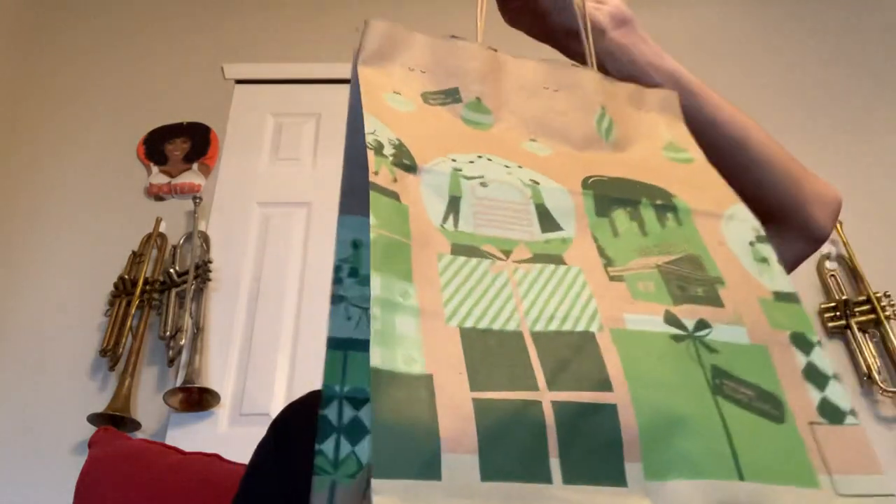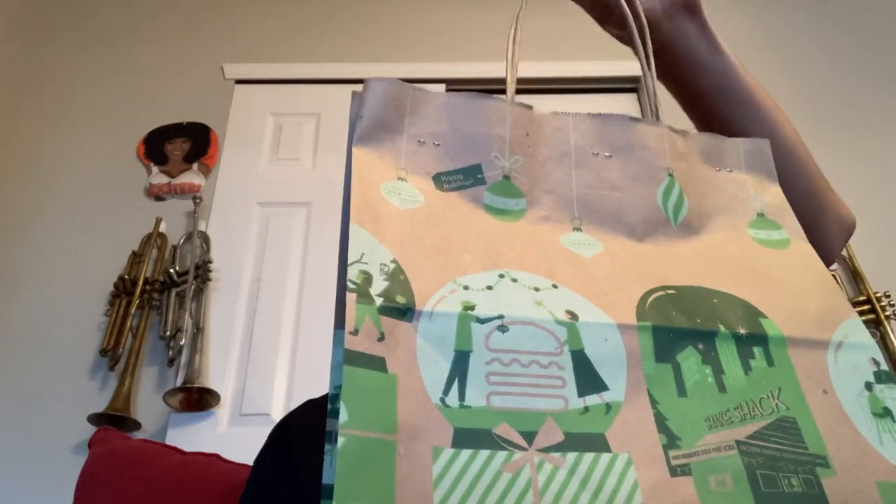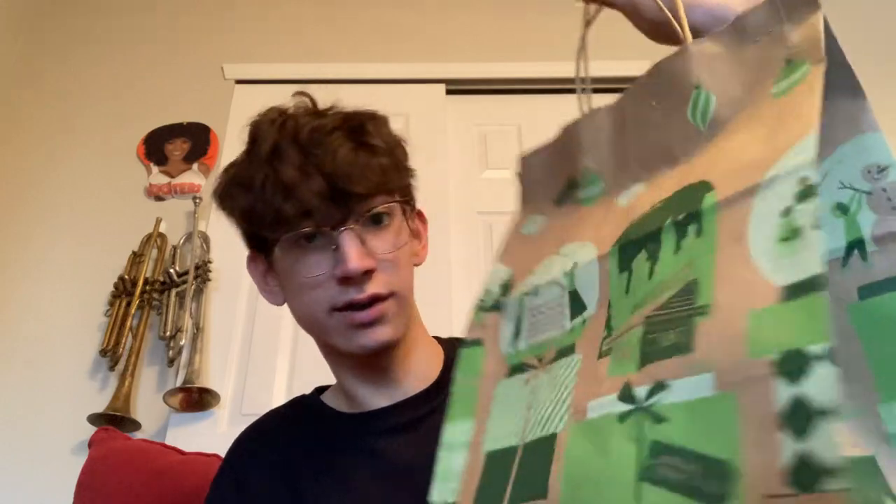Hello ladies and gentlemen, welcome back to a long-awaited chicken sandwich review. I just got this DoorDash'd to me — can't wait to dig in. This is the Shake Shack Chicken Shack with their fries.